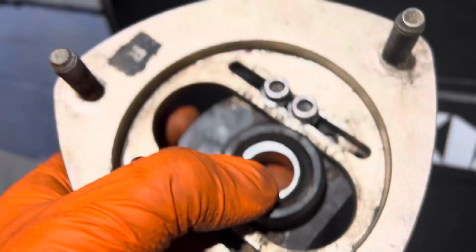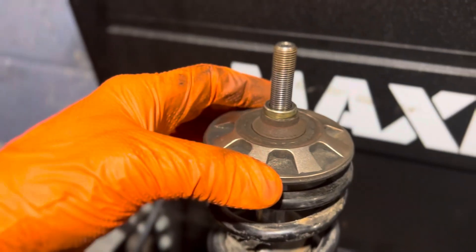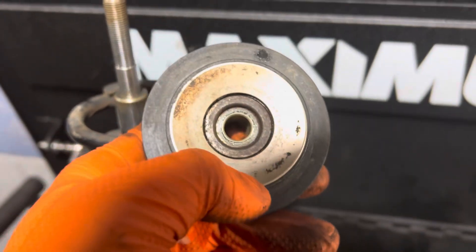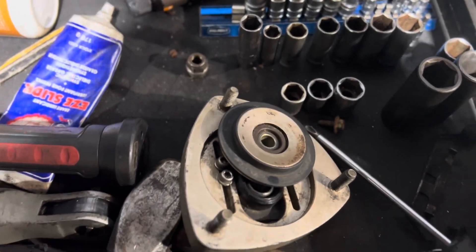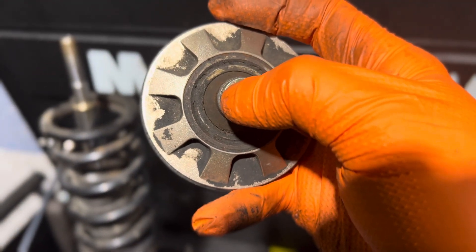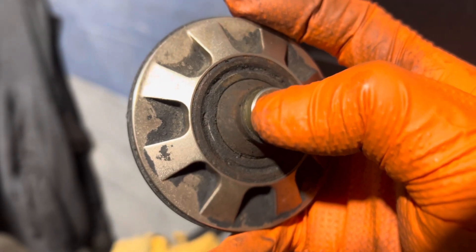Long story short, I took it apart. This top hat pillow ball itself is fine. But what they don't really explain is that there's a bearing inside here. That bearing — that was my problem. So if you have BCBR coilovers and you have the pillow ball mount, make sure you check both of them. Even when you put it on here, you can see it.